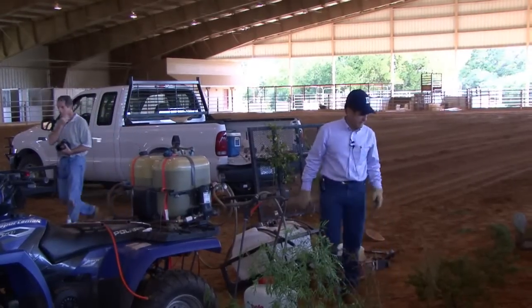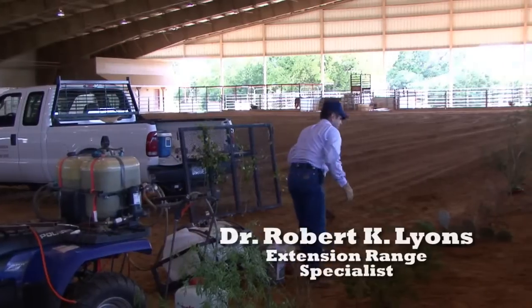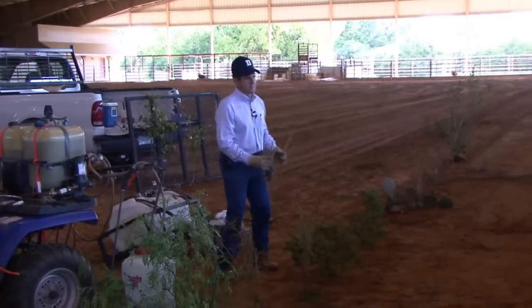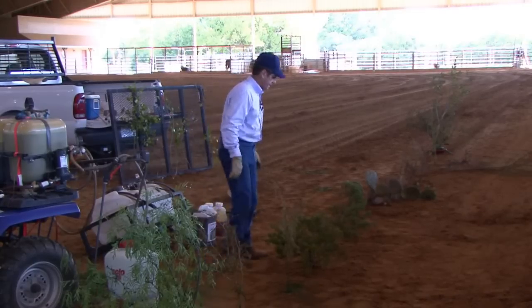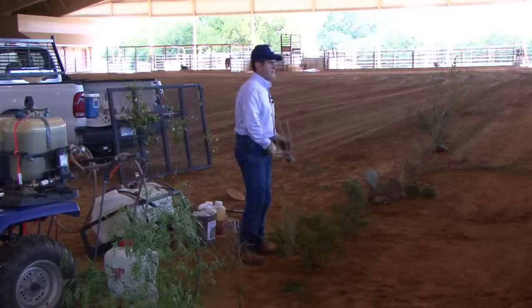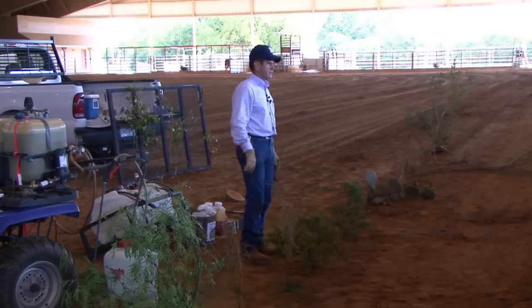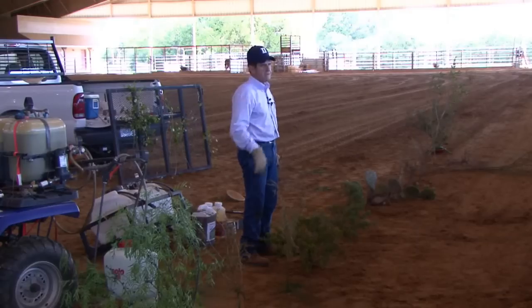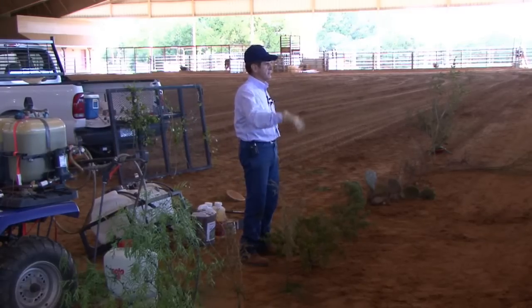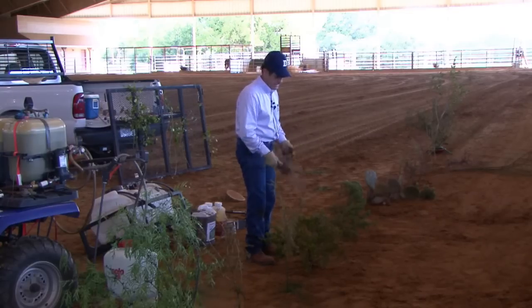We'll move on to the next species - cedar. We have about three species in the majority of the state; out in west Texas there are some other species. This one we've got in the ground is blueberry juniper, or ash juniper, and it's a non-sprouting species. That's a good thing. When I'm in the hill country and people say their biggest problem is cedar, I say you're lucky - come down to South Texas where we've got some real tough brush. This stuff is easy to kill.